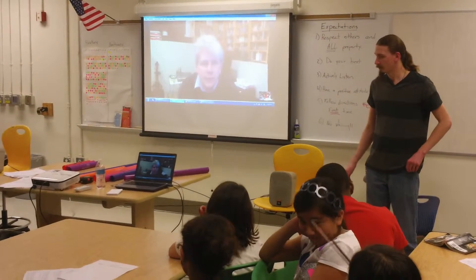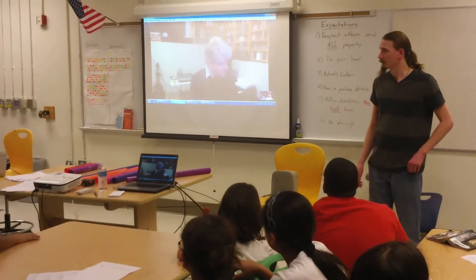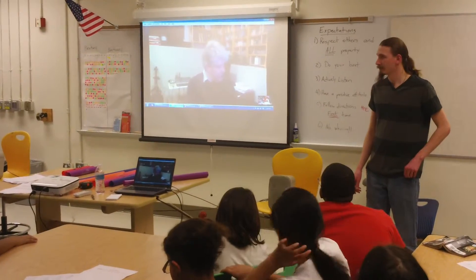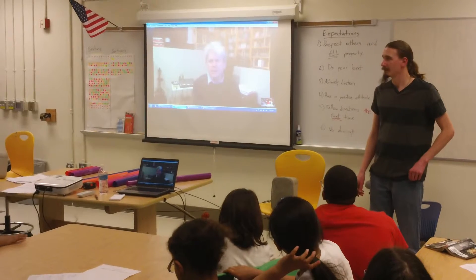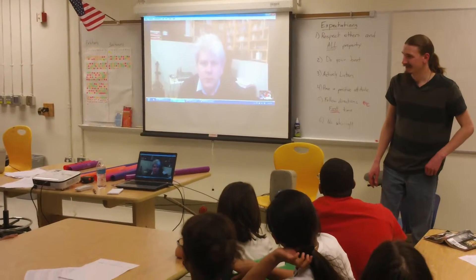You guys have been great, and I think we're going to see each other in a couple weeks. Happy spring — or maybe not quite so happy winter — all with the change of just a few numbers. Thank you.